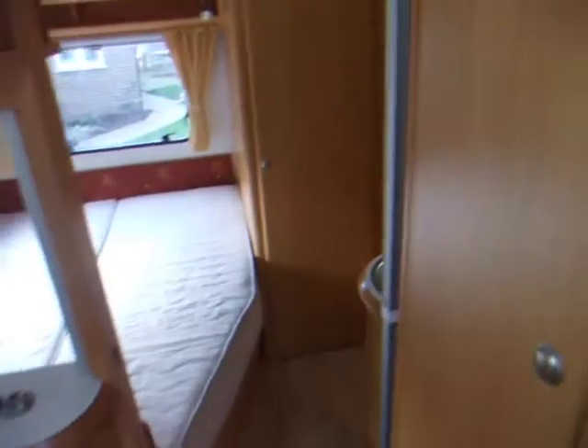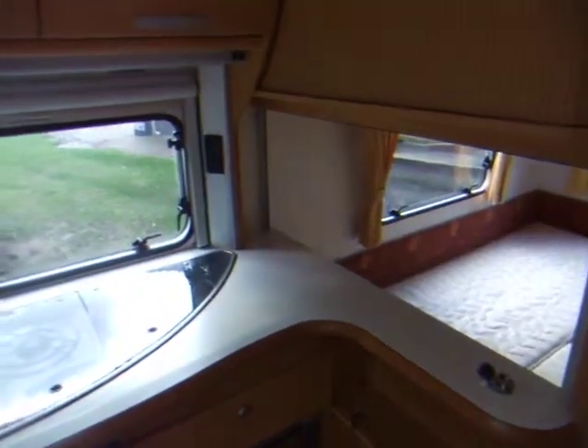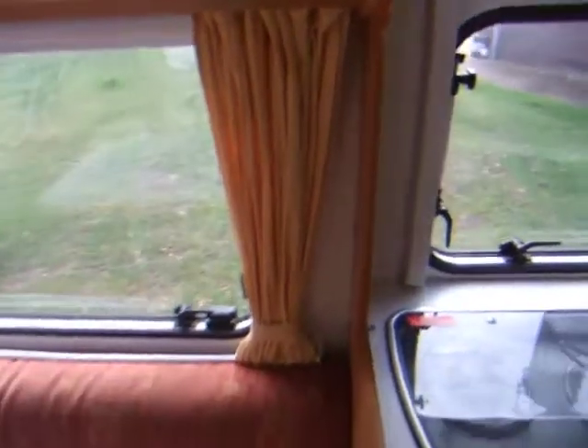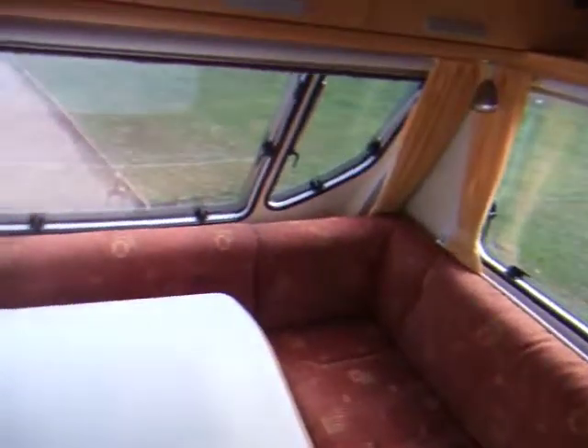Below there's a Truma gas fire, a hanging cupboard, and a shelved cupboard. It's a very compact van — ideal for two, but it would certainly fit four. I've been on holiday in smaller caravans than this. All the windows have fly screens and blackout blinds, and the curtains really are just for decoration. There's a frost alarm near the door, and again there's the wide screen at the door. It's a very nice caravan.